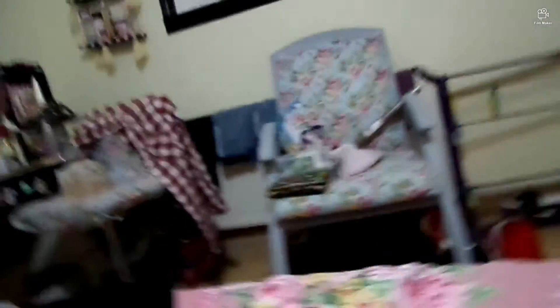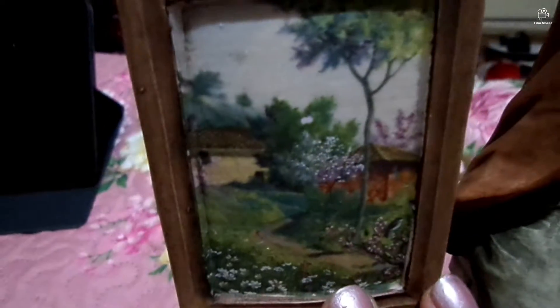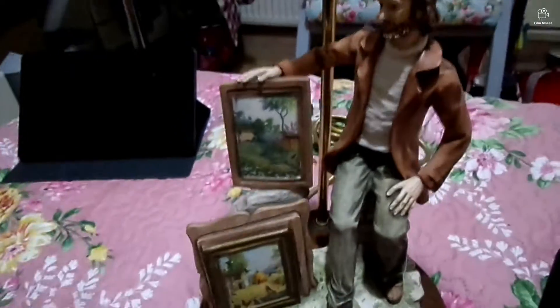The other lamp I want to show you is a little bit heavy. This lamp depicts a gentleman with his artwork — look at that painting, absolutely stunning. It's like he's showing off his artwork, and it's on a wooden base. I don't know who made it, but there is a signature on it.